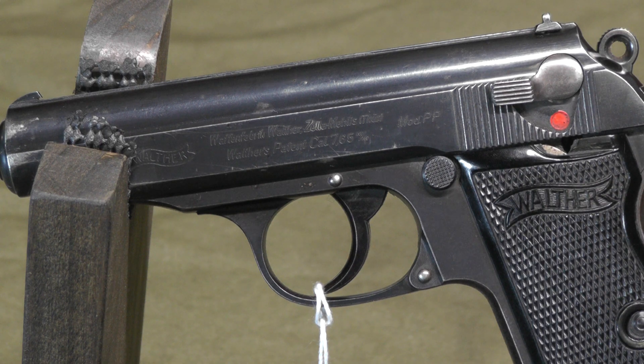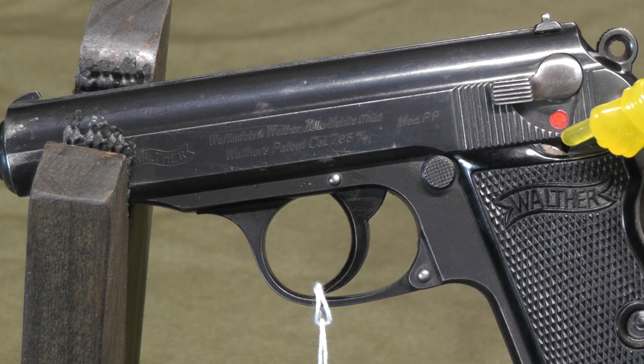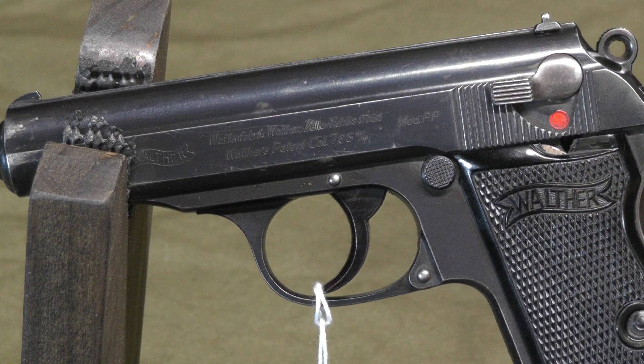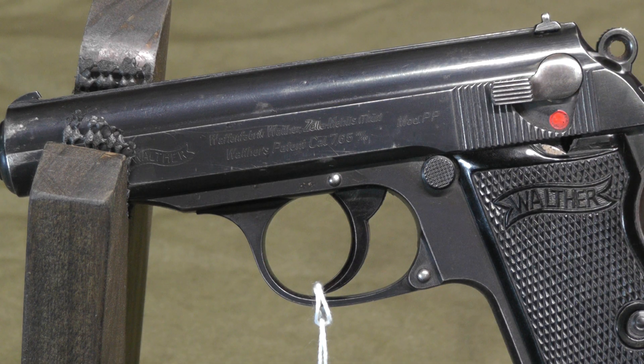It looks okay on this side. So before I go any further, let me show you it up close and you'll understand what I'm talking about. I've moved in close on the PP — the markings, the chip in the grip that I was bummed out about. No import markings. This is the best looking of the sides. Let me flip it over and show the other side.